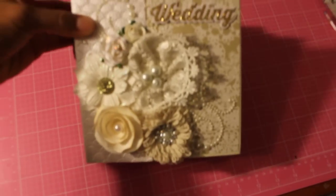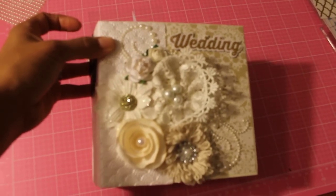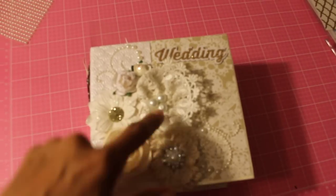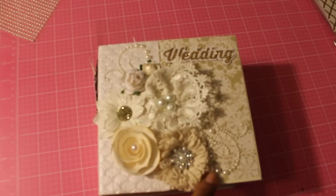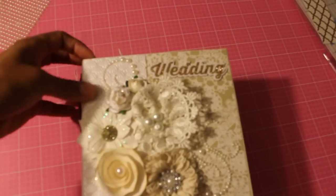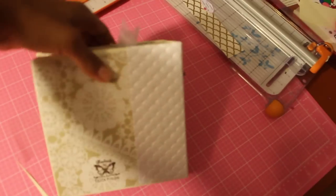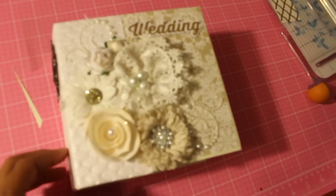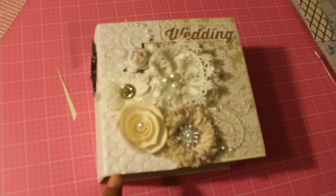So quickly, it is a six by six mini. As you can see, I did hand make some of the flowers, used some of the Michaels flowers. That's a wedding sticker. I handmade this flower and this flower, and then these are just wild orchid crafts and that's Michaels. I used some pearl bling and then that wedding sticker. You can see that, and then this is the spine and then this is the back.